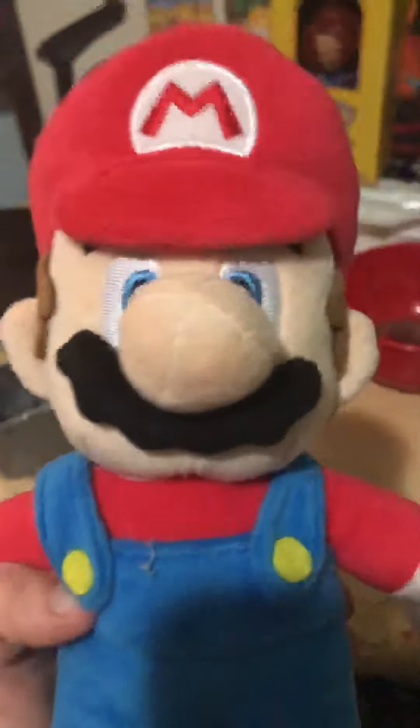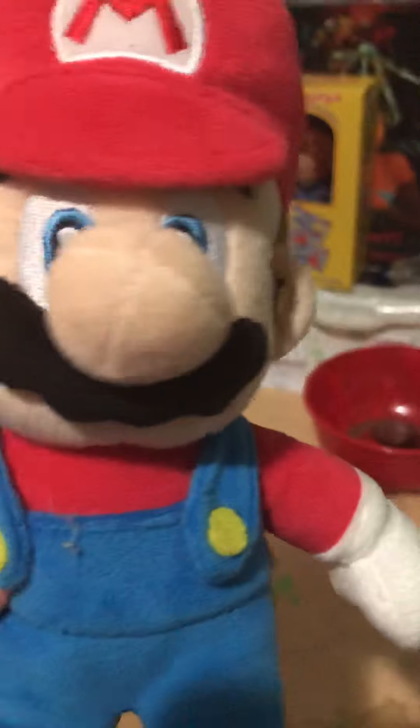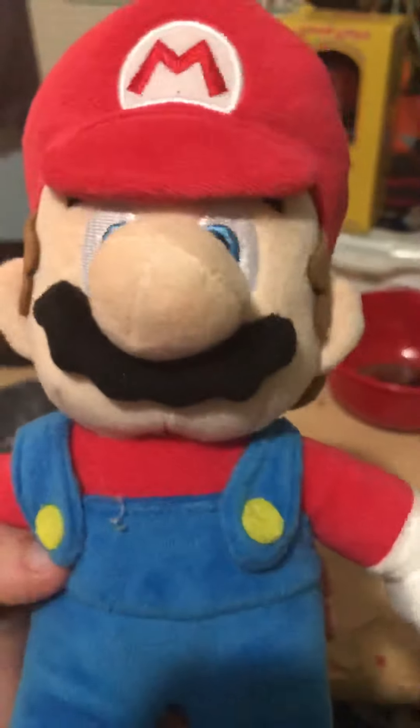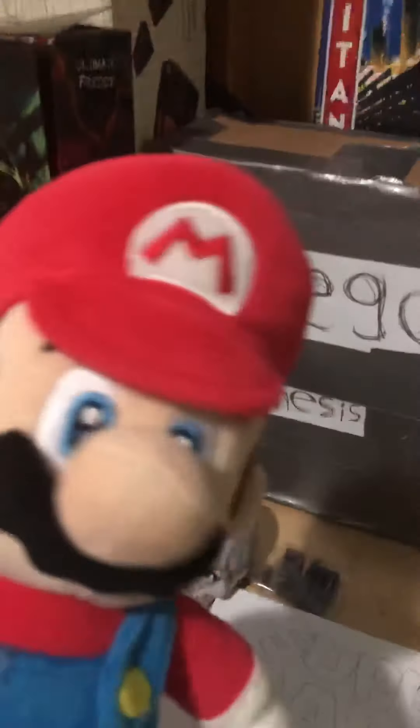Hey guys, welcome to another video. Today I'll be showing you the other two systems I have. I got two Segas — I don't really like Sega but I have them just for show. First one is the Sega Master System, it comes with the gun and the system. I'll show you at the end of the video. It has a lot of stuff in it, it's really old — I think it's older than me.